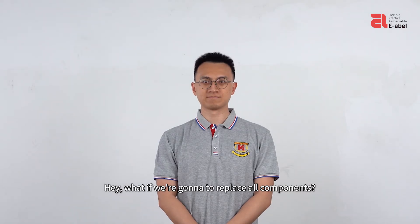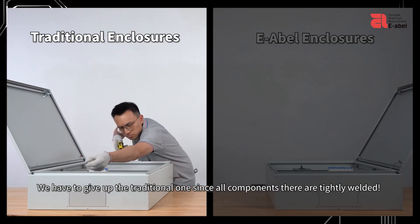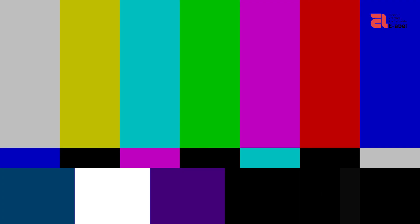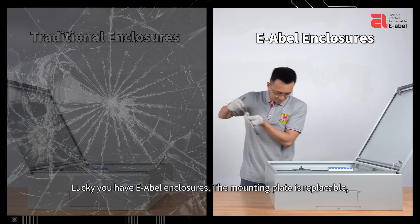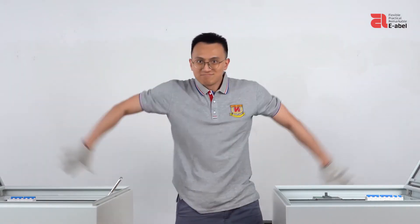What if we need to replace all components? With traditional enclosures, we have to give up on them since all components are tightly welded. Lucky you have E-ABLE enclosures — the mounting plate is replaceable. All you have to do is replace the plate. Simple and cool.